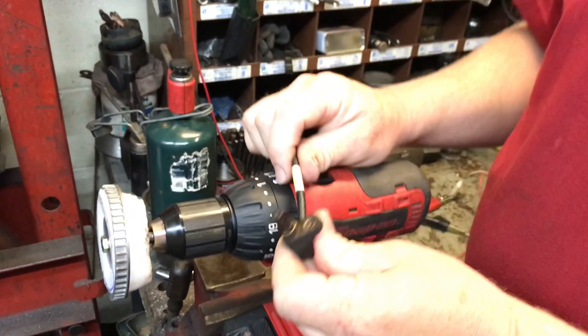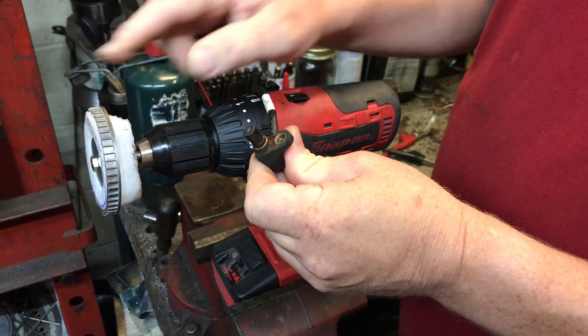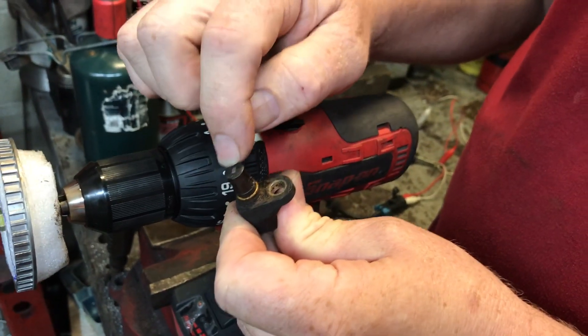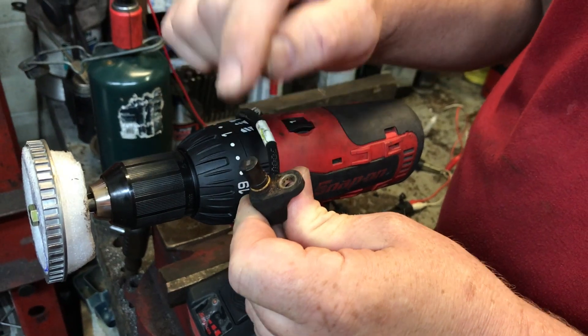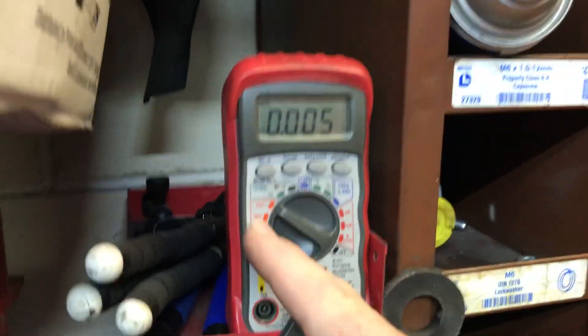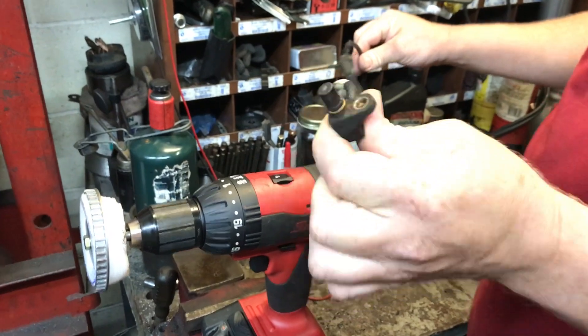ABS sensors are an AC voltage — they produce an AC voltage. As the wheel passes the sensor, there's a magnet and a pickup coil inside and it creates an AC voltage. That's why I have my multimeter set on AC volts. And that is showing you that this ABS sensor is good.